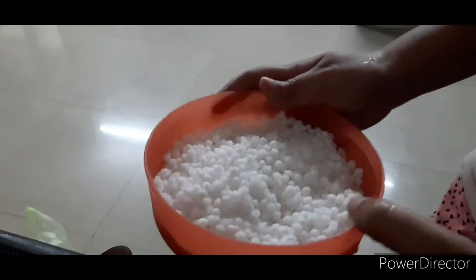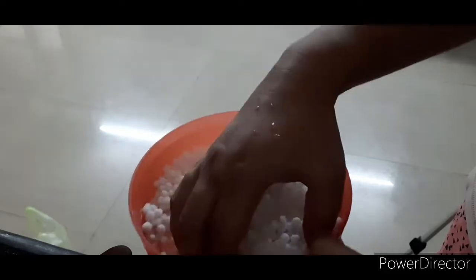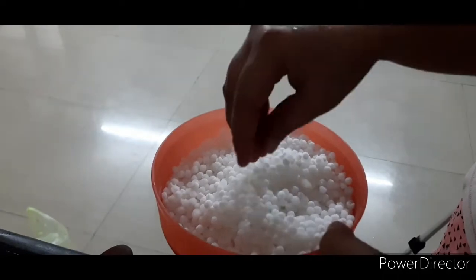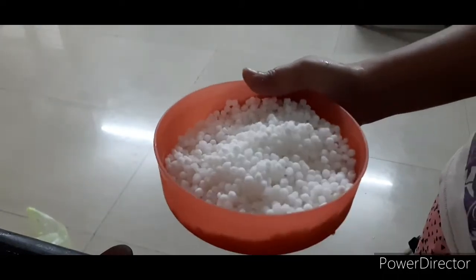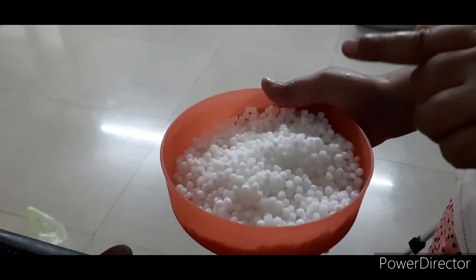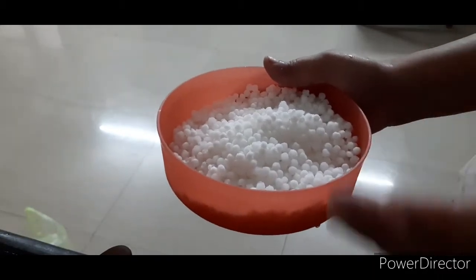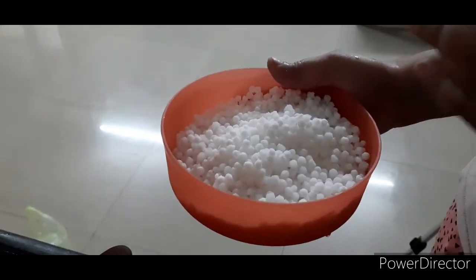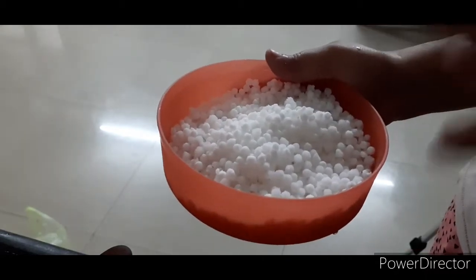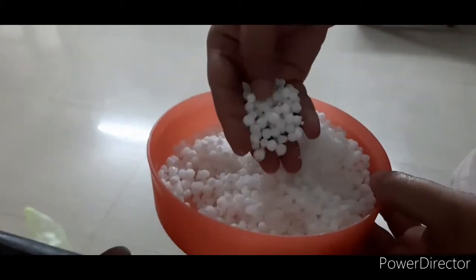Let me tell you how I prepared this saabu dana. I took almost 1 cup of saabu dana, washed it, and soaked it in water for 4-5 hours.